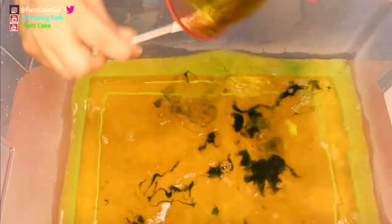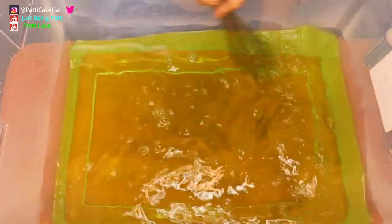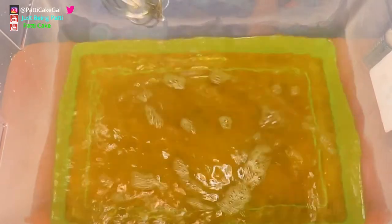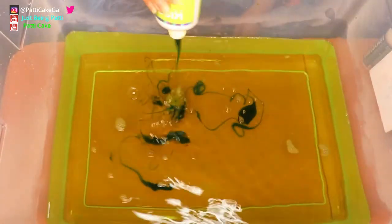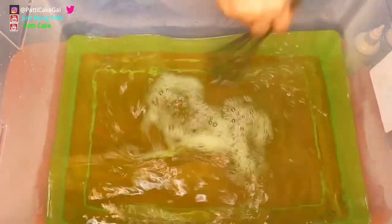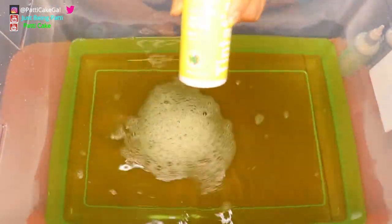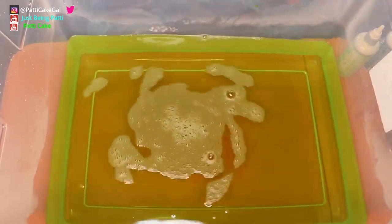I want to make sure all the dye is out of the bowl and into the water. I'm using a big whisk to make sure all of the color is dissolved. I'm adding just a little more of the Limelight because I really want that nice neon green, and a little more of the yellow to brighten it up.